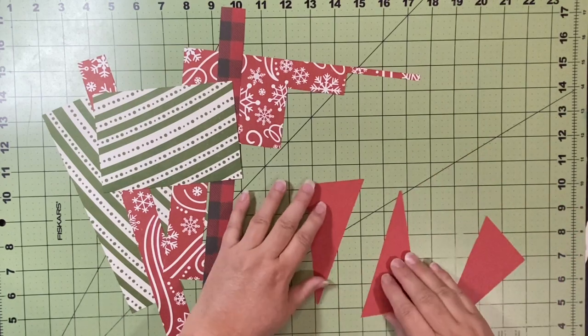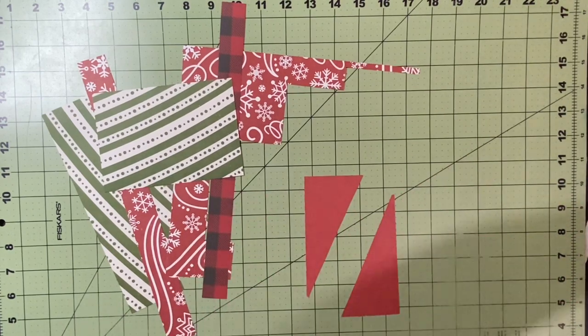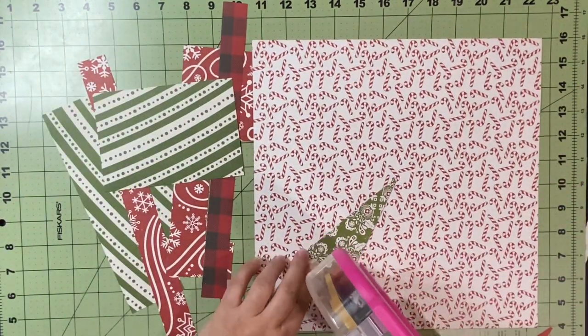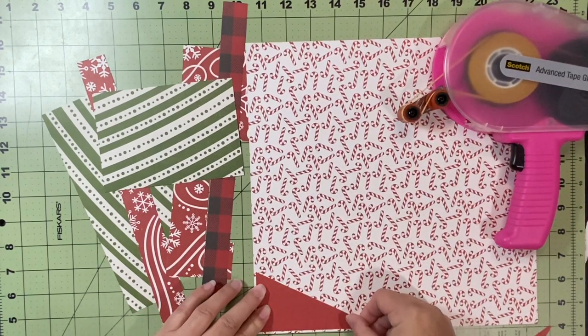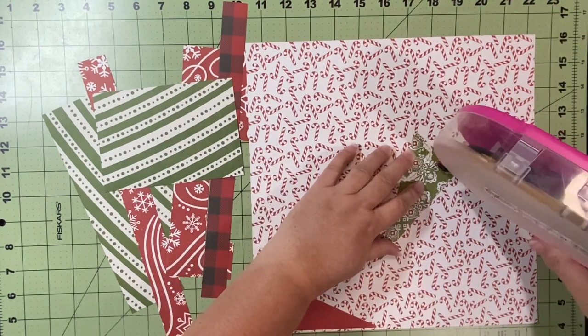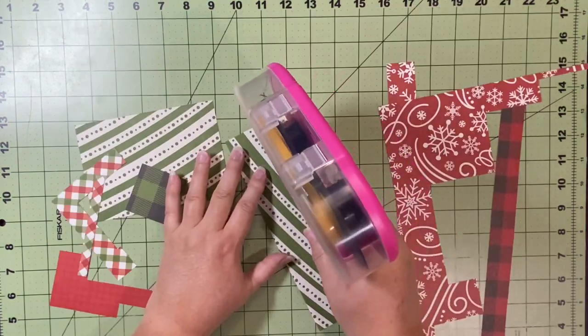I really want to use as much of this as possible. I'm going to use the candy cane paper as my background. I've got these little triangles from where I had created something — I couldn't even tell you when. So I'm going to put the triangles on here, and then I decided to put the green ones going the other direction.